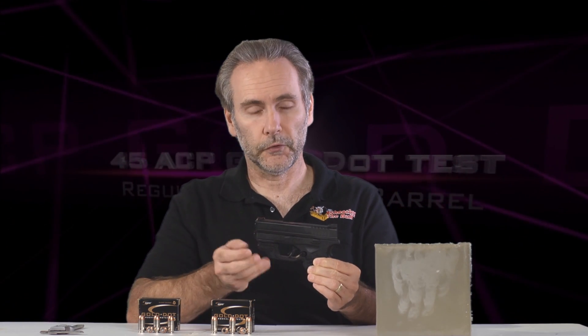Today I'm looking at ammunition options for the Springfield XDS-45. It's got a 3.3 inch barrel, which is quite a bit shorter than a standard duty pistol like a police officer would carry — a full-size gun.